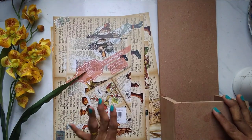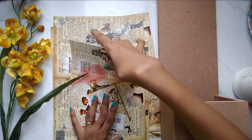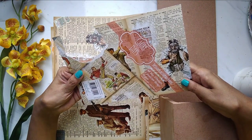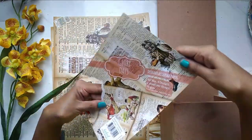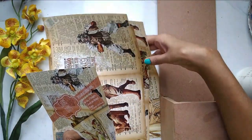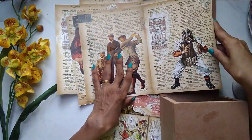Hey all, so today is another interesting tutorial. This is for this month's challenge, which is all about masculine products or masculine projects. I'm going to be using this Glory Days vintage paper from Craft Angles — it's a beautiful paper that absolutely depicts the love for sports.